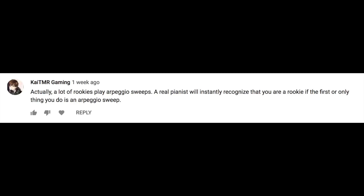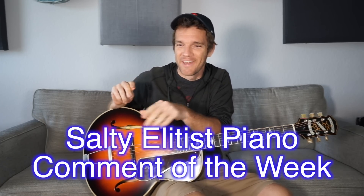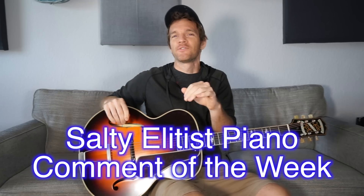A lot of rookies play arpeggio sweeps. A real pianist will instantly recognize that you are a rookie if the first or only thing you do is an arpeggio sweep. It takes a real special type of douchebag to look at a piano player doing an arpeggio sweep and instantly be like, ROOKIE.